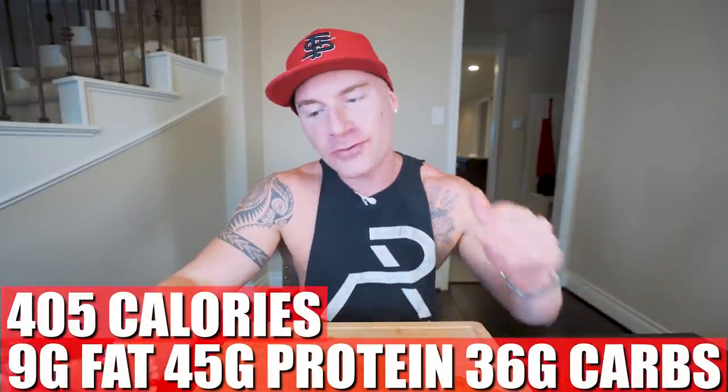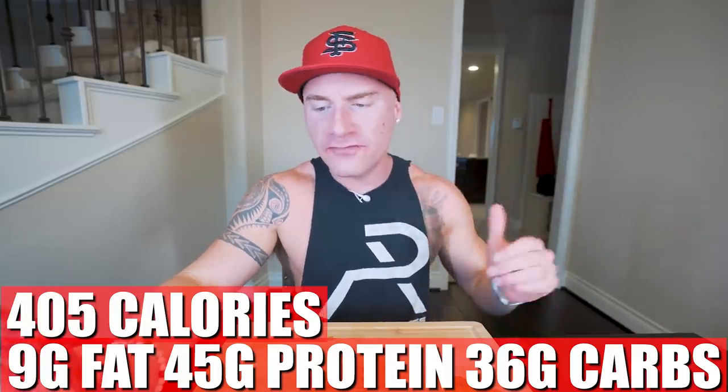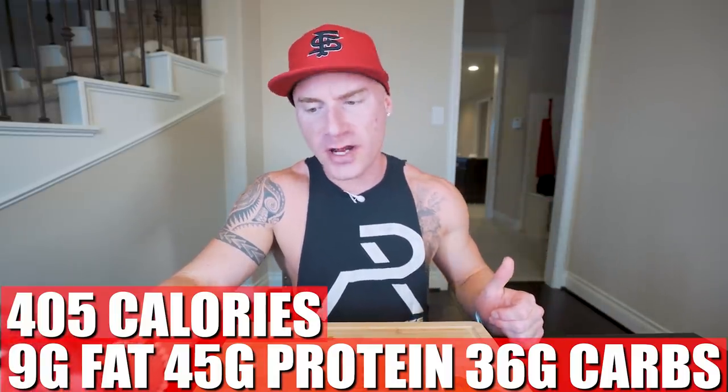Now in this entire sandwich, if you make it exactly how I did, you end up with only 405 calories, 9 grams of fat, 45 grams of protein, 36 grams of carbs, and 1 gram of fiber. 45 grams of protein, only 9 grams of fat, 36 carbs — I'll take it. To put it into perspective: on my diet and calories right now, I could eat five of these sandwiches in a day and still have enough room in my diet for a snack. It's that simple. You focus on eating high-protein foods that are gonna fill you up, you hit your calorie goal every single day — failure isn't an option if you do that.